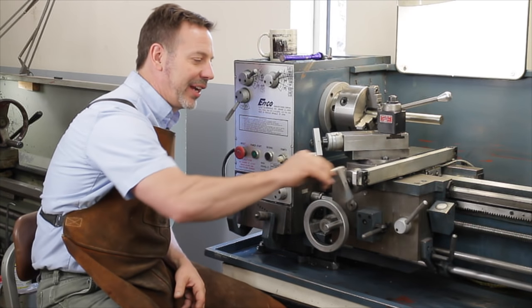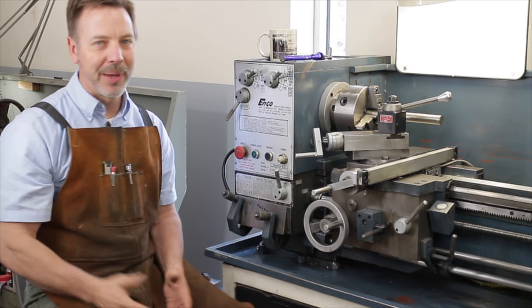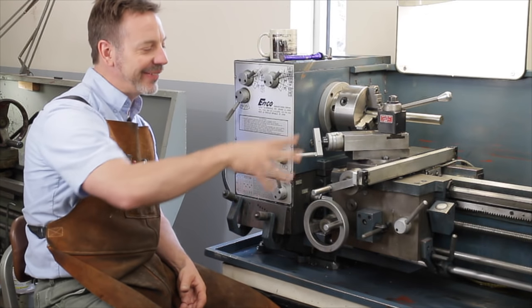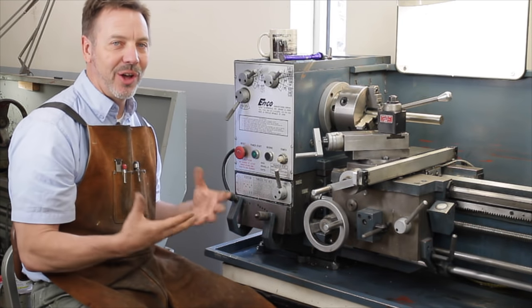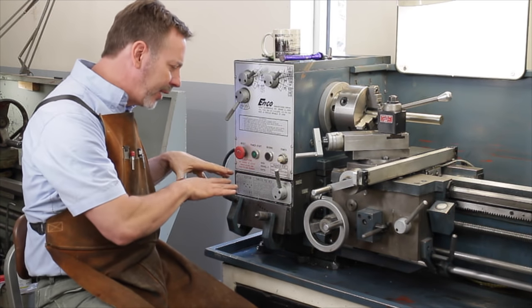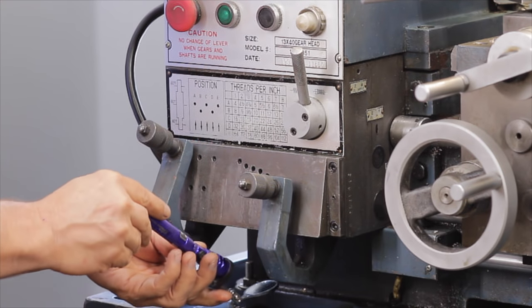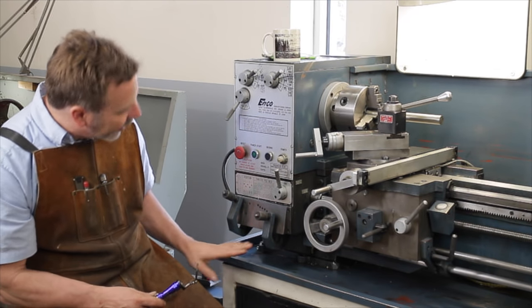These handles need to be straight and turning correctly because they can get damaged — for example, by the machine falling over. A piece of advice when moving a lathe: I remove all handles, the tail stock, and the compound rest to prevent them from getting damaged. It also takes some weight off the machine, making it easier to move. Once you've done an inspection from the outside, look up underneath with an inspection mirror.